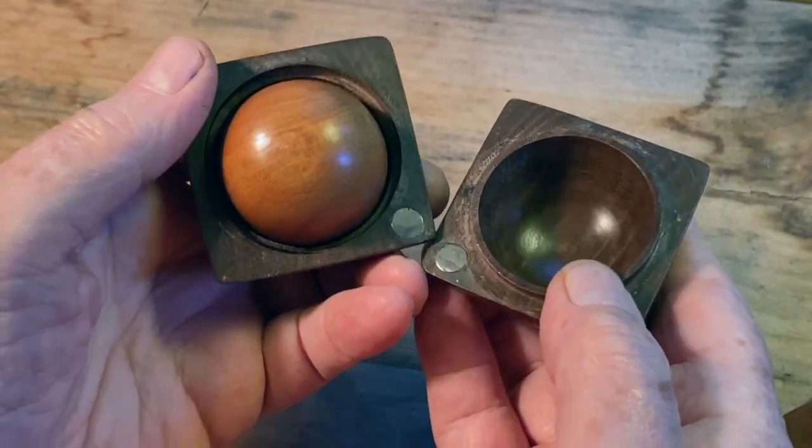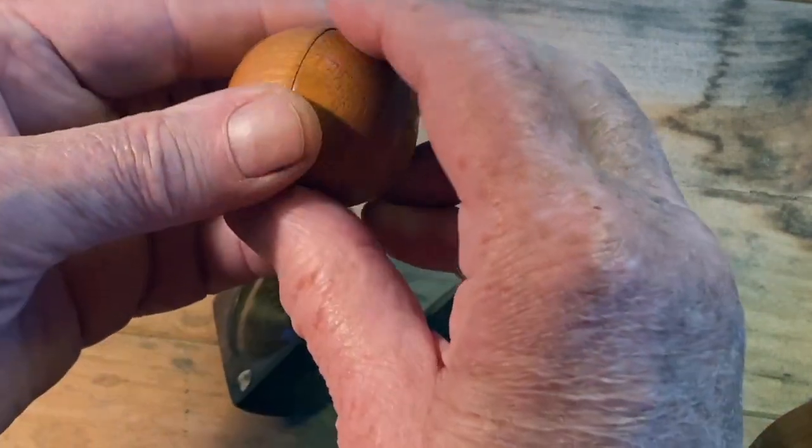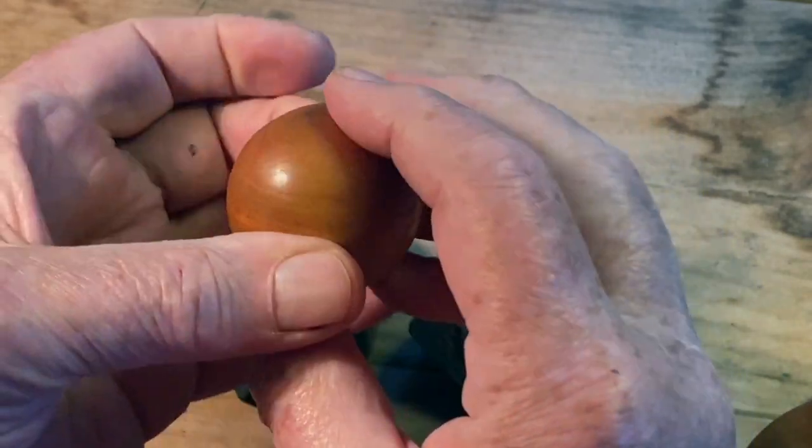It's a box. It opens like this, and inside there's a ball, and inside the ball there are Chinese fortune cookies, or cookie fortunes.